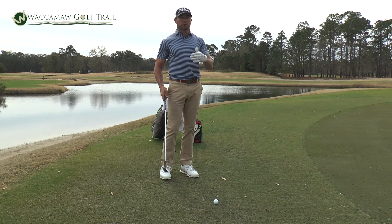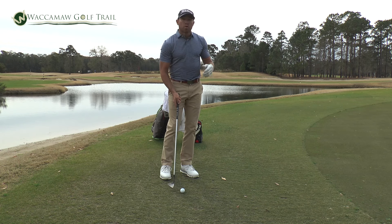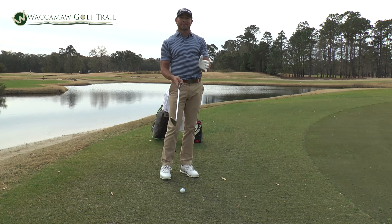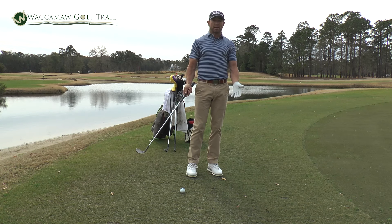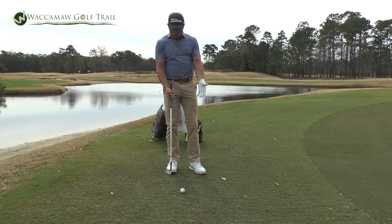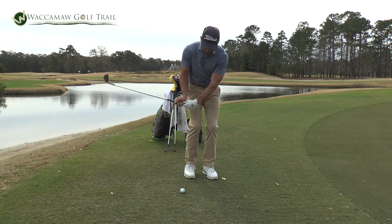Previously in some of my instructions, we talked about short game — hitting on thick or rough or tight lies. Today we're going to talk about flighting the ball. How we flight the ball is not necessarily like taking the ball and putting it way back in our stance. If we have a lie that is sitting on a nice tight lie, we never want to put the ball back in our stance because that changes the angle of attack and makes it too steep.